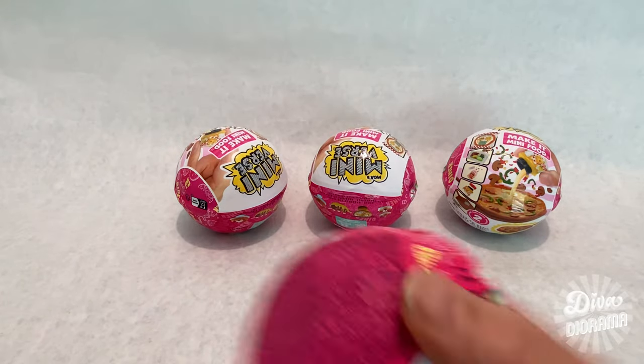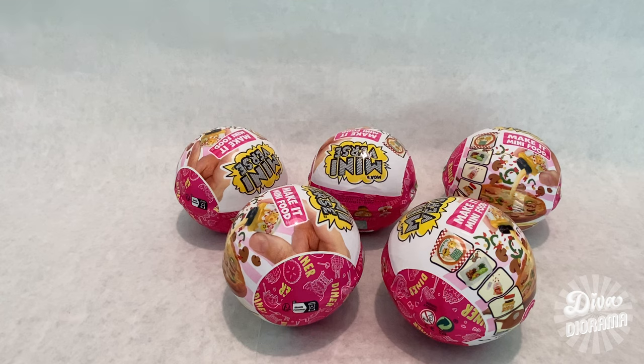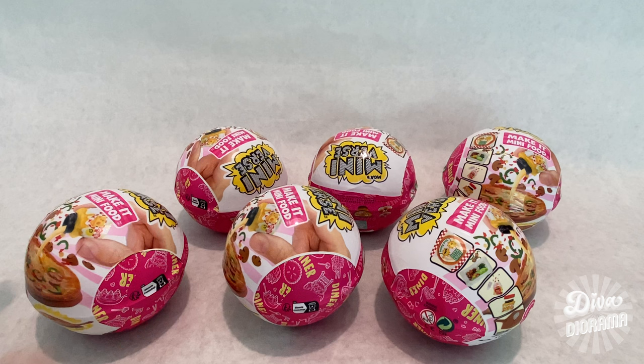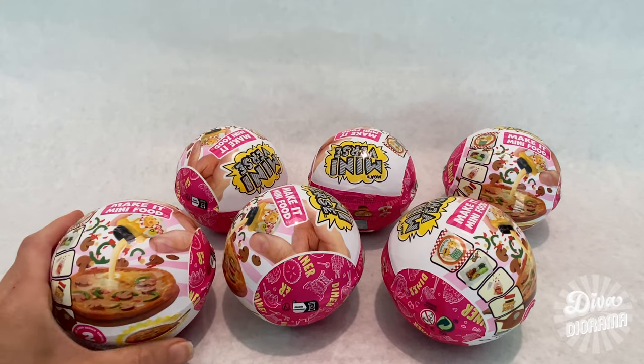I thought we'd try an experiment. Also, ordering online at lolsurprise.com, I was able to sign up for an account and immediately got 10,000 points that I could use towards my first purchase. Plus I ordered enough to get free shipping, so I saved extra that way too.